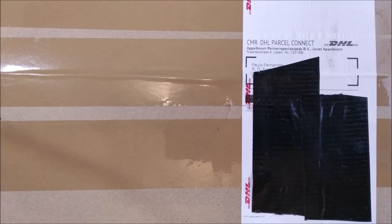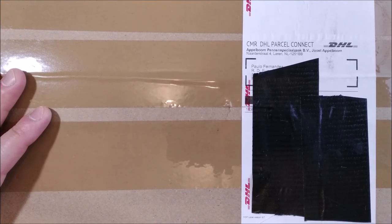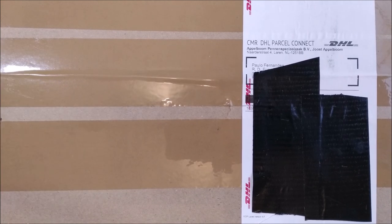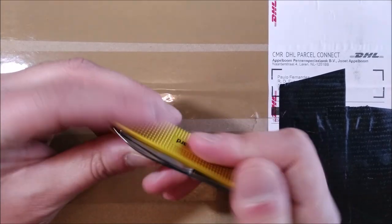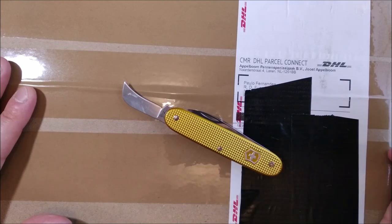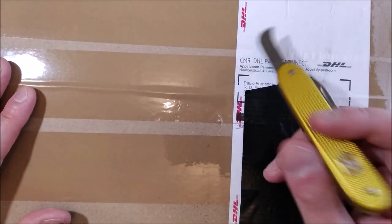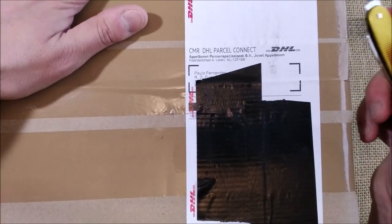Hi! Welcome back to the ODE YouTube channel. Today I got this package. Unfortunately it's not yet my birthday present because that one seems to be a little late, but it is a nice package I received from Appleboom with stuff for review. It will be very nice because it will allow me to have some more material for future videos. So today I brought this Victorinox knife that's very good to open packages — let's do this unboxing.